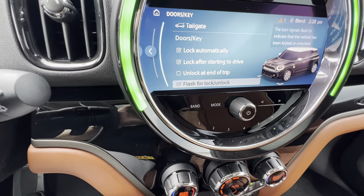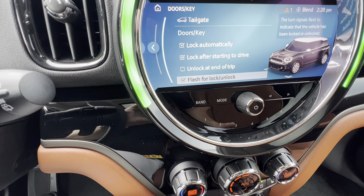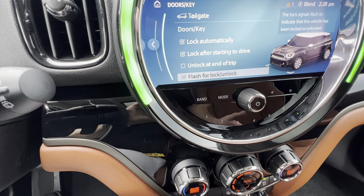There's also the flashing of the parking lights: two flashes for unlock, one for lock.